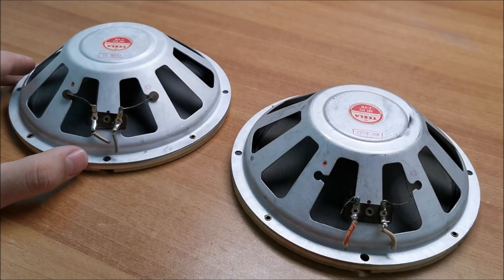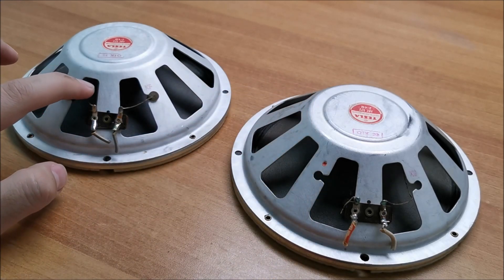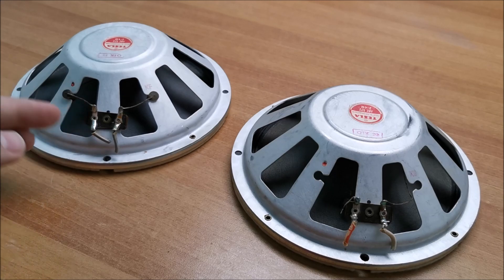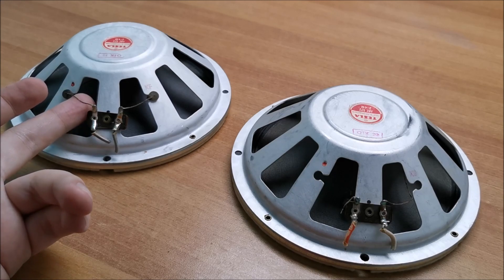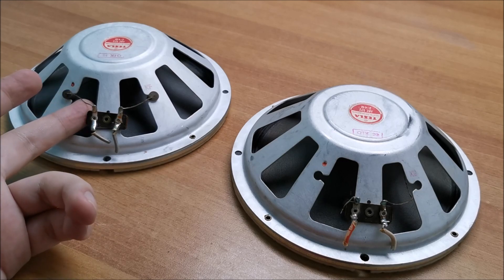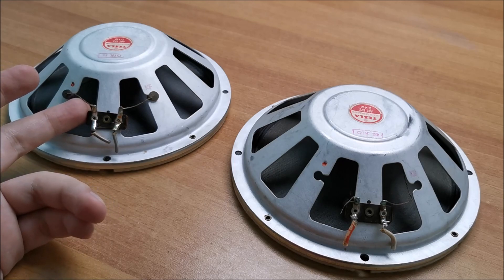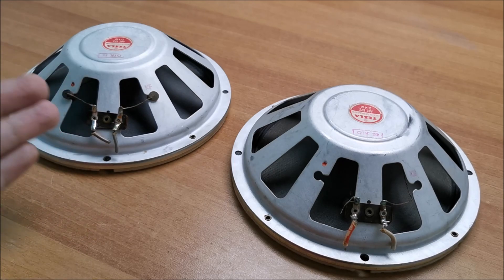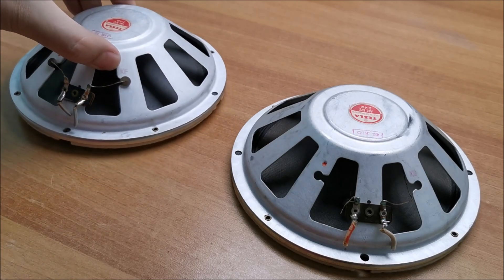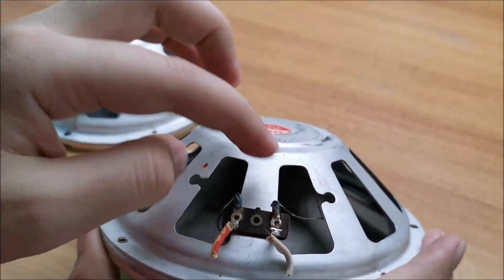While getting ready to play audio through these speakers and arranging the wires, I noticed something — they are the softest wires I've ever seen on any speaker, and they are not brittle. I'm not sure what alloy they use, but they are really, really, really soft. That's quite cool.